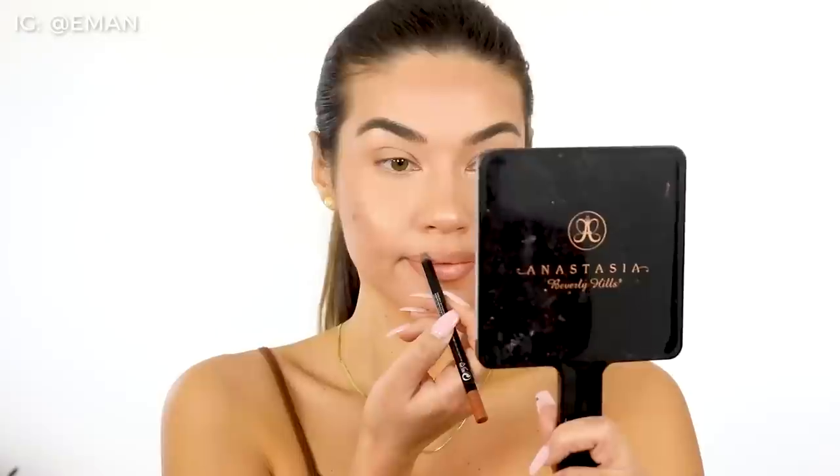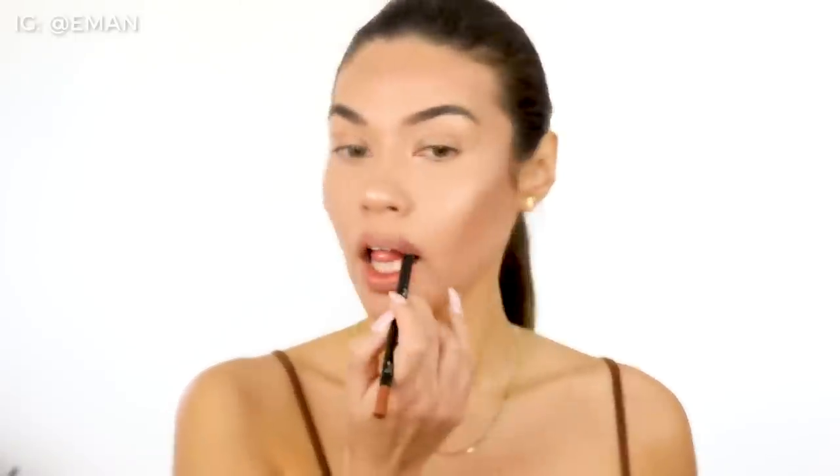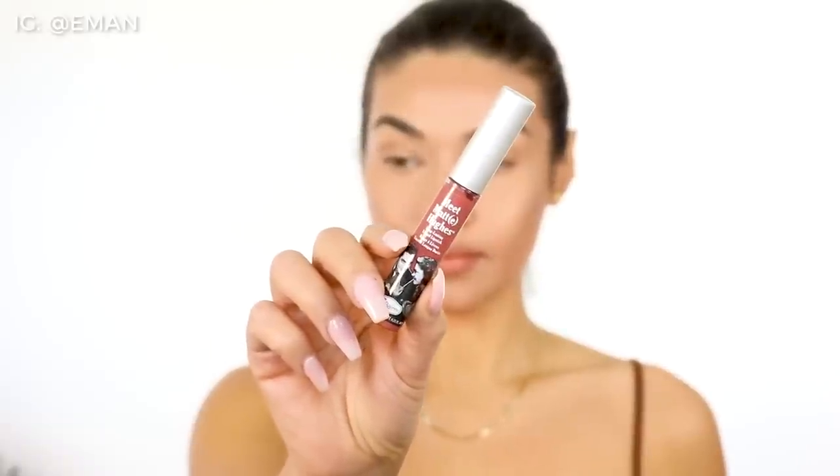Now we're going to do lips. I am using this very natural lip liner from Laura Mercier to line my entire lip. I really want this just to look like my natural lip color — I'm not trying to do anything too crazy. I really do like using a lip liner because it's a nice way to get definition to your lips without having to put a lot of lip color on. On top of that liner I'm using this liquid lipstick from The Balm Cosmetics, but I'm using it in a super light way — just patting it in with my finger, applying a little bit in the center of my lip and gently patting it in. It's just like a flush of color to your lips and it still looks super natural.